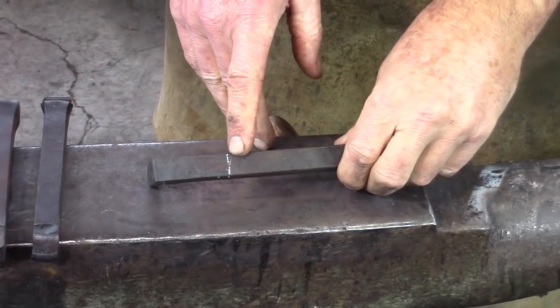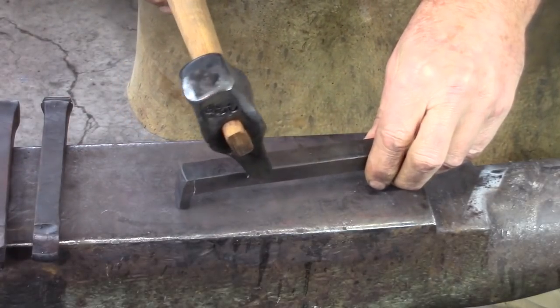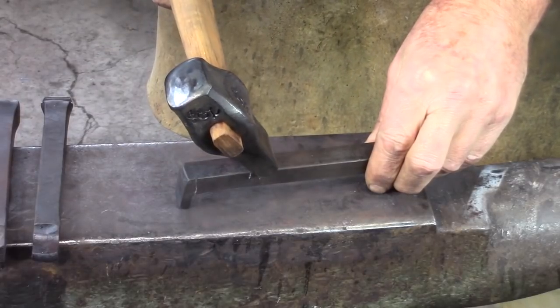Once you've got your measurement in place and your center punch mark, we're going to come in with the fuller and tilt the end of the fuller towards the top, so you're going to create a slope to the shoulder.